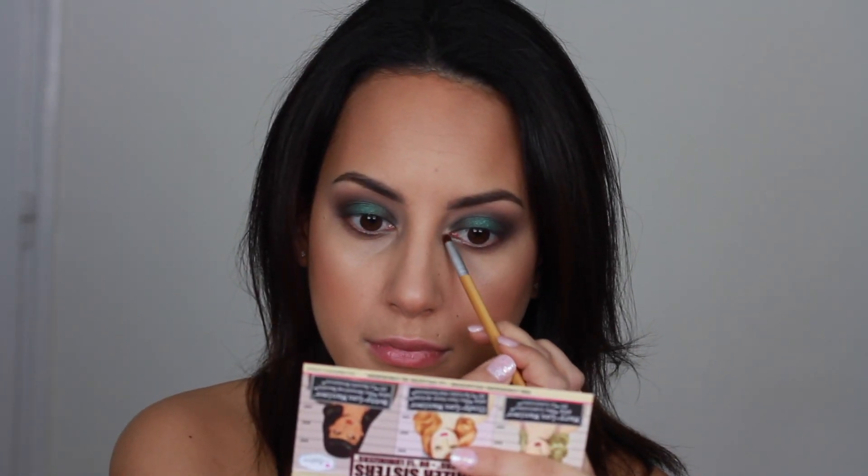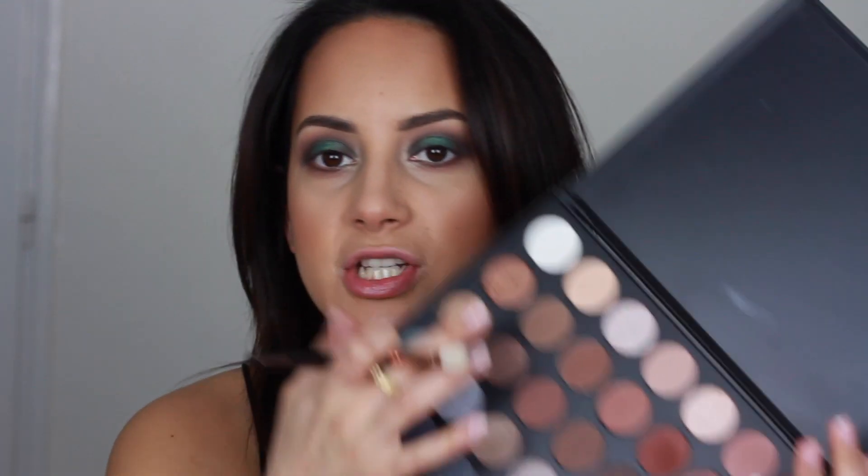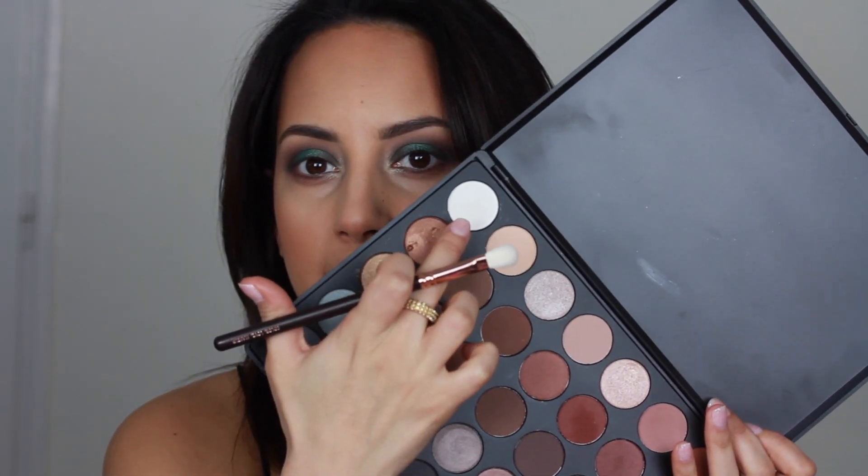For my inner corner highlight I'm going to use the Mary Luminizer. And to highlight the brow bone, I'm taking a shade from the 35K palette with a ZOEVA Soft Definer 227 brush.